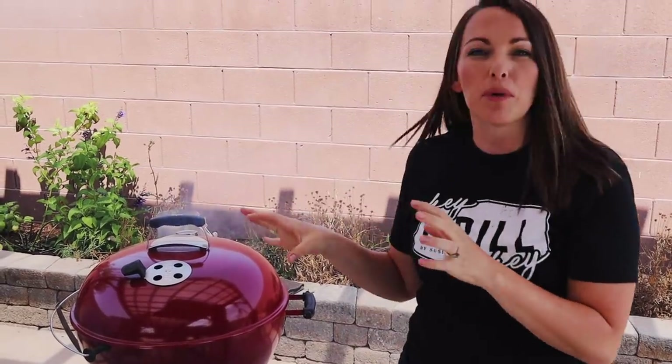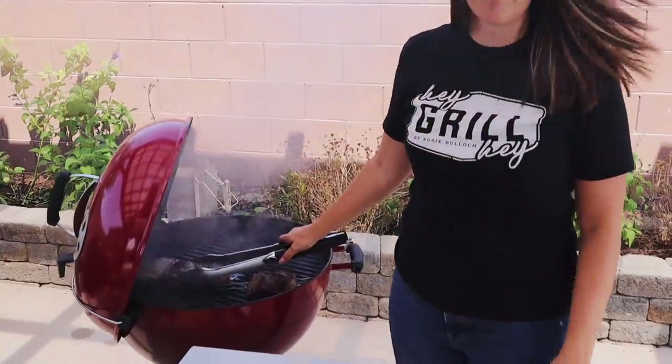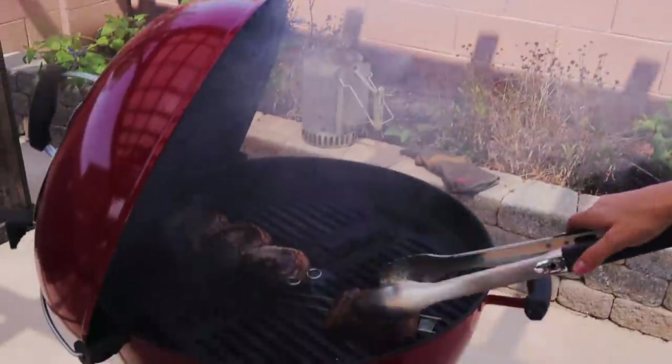I really recommend using charcoal for picanha because it is so simple - literally just meat and salt - so the type of fuel you use will add a ton of distinct flavor to the meat. For this application I like to use lump charcoal; it cooks really hot and gives you a beautiful flavor profile. But briquettes work wonderfully too, and if you've got a gas grill this recipe will also work - just keep flipping to get that nice caramelized char on the outside.